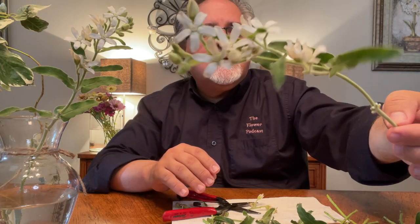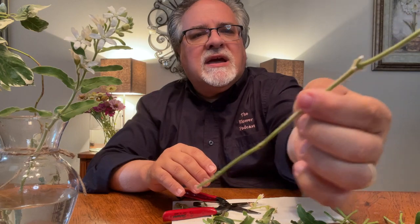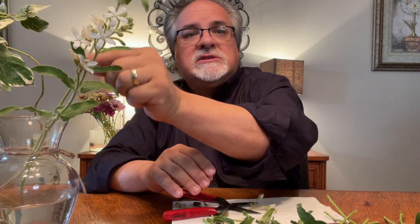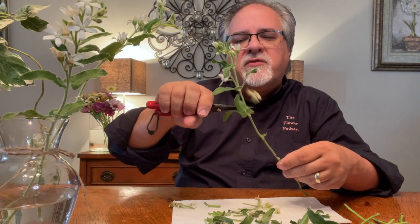One thing I want to mention is that anything with this white milky sap, sometimes people have reactions to it on their skin. So if you think you could be sensitive to it, you might want to wear gloves — latex gloves — or just make sure you wash your hands. You don't want to touch your face because sometimes people can react to that as well. I'm just pruning off any flowers or foliage that didn't quite make it through the trip, and it's just clean, as clean as can be. I love the curves and the bounce that it has — great for centerpieces and things.